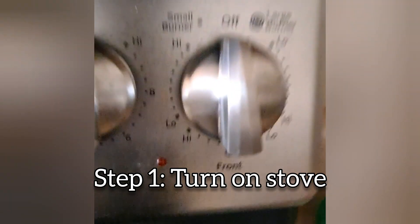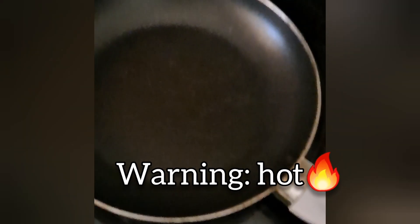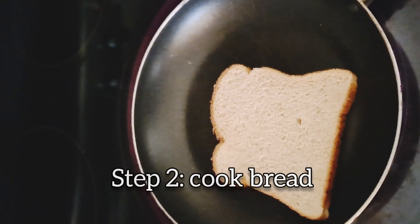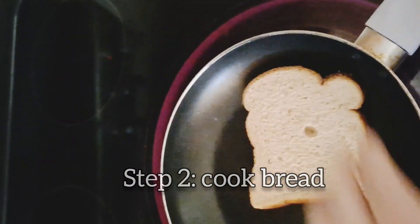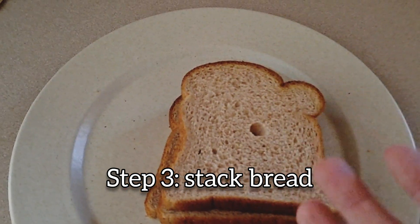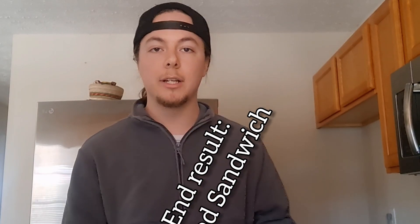You're going to want to turn on your oven. You're going to want to get it nice and hot. And you're going to toast that bread. You're going to flip it. So you take the bread and you just stack it like this — bread sandwich. And just like that, you've got a bread sandwich.